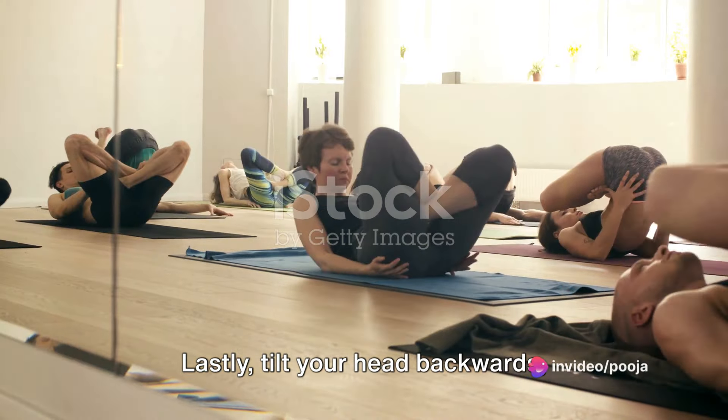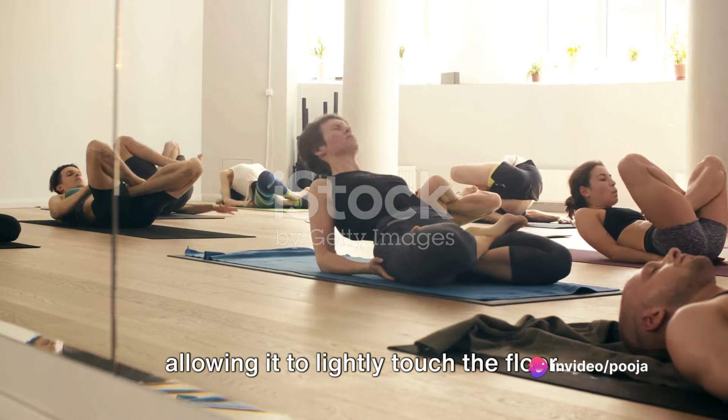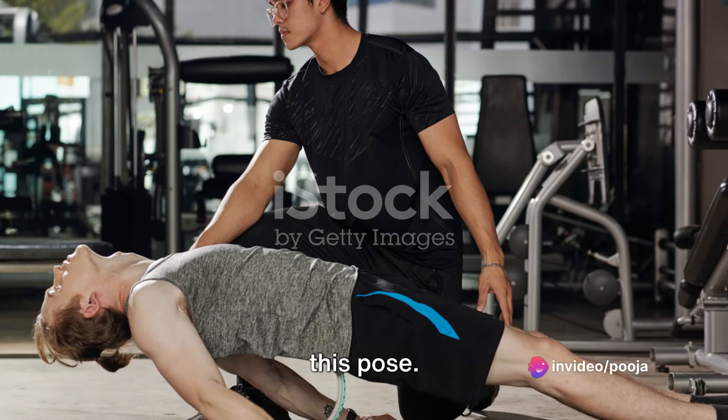Lastly, tilt your head backwards, allowing it to lightly touch the floor. Don't forget to breathe calmly throughout this pose.